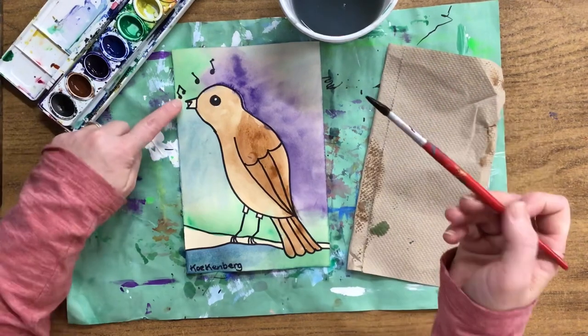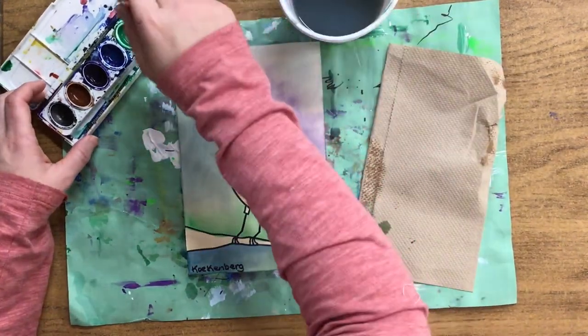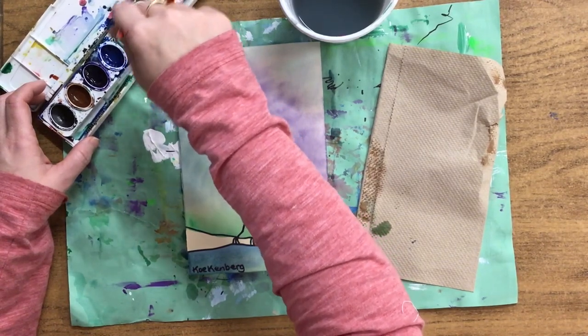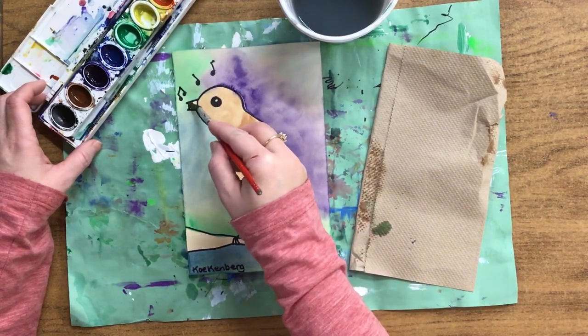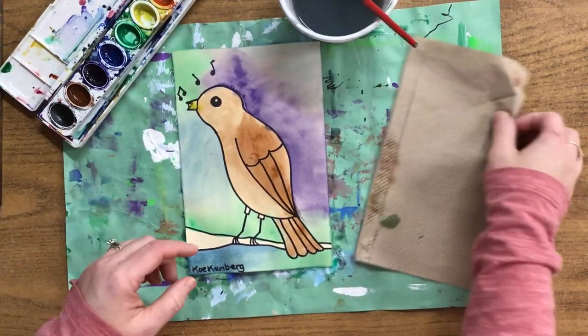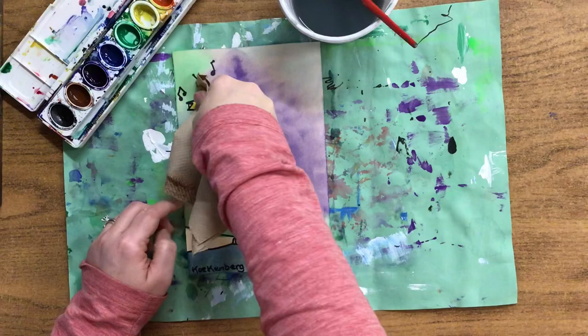We're going to do the beak next and you can use yellow or orange — it's your choice. Get water first before you touch your color. You really just want to poke at the paper because it's so small. If you get a little yellow on the head, just blot it.